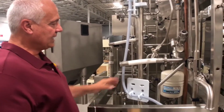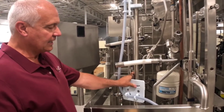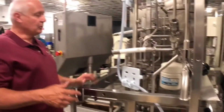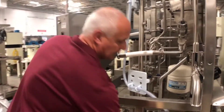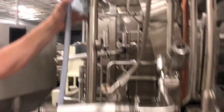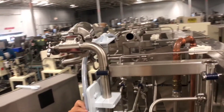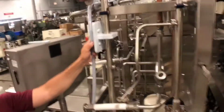When mounted on these systems, it can be mounted in any orientation. As you can see, this one's facing straight at us, this one's at a diagonal, this one is facing at 90 degrees, and this one is facing upward.